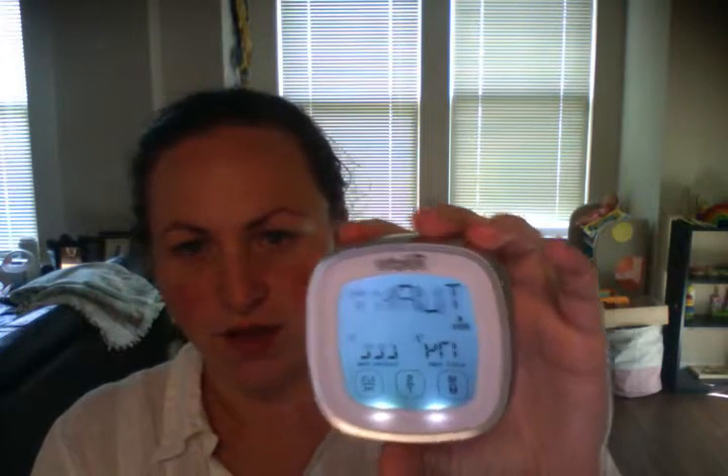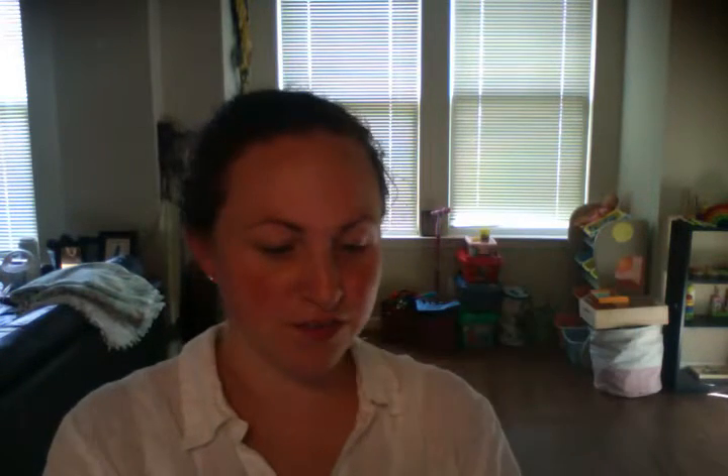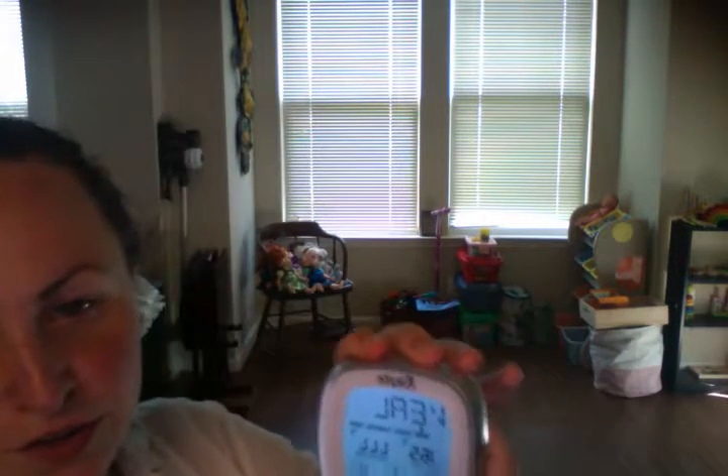This one's a lot easier to use and actually tells you what temperature you want it at. It's got a light-up screen. You can do your turkey for Thanksgiving. You can change what you want done, how cooked you want your meat. There's veal, there's chicken, there's lamb — all these different options.